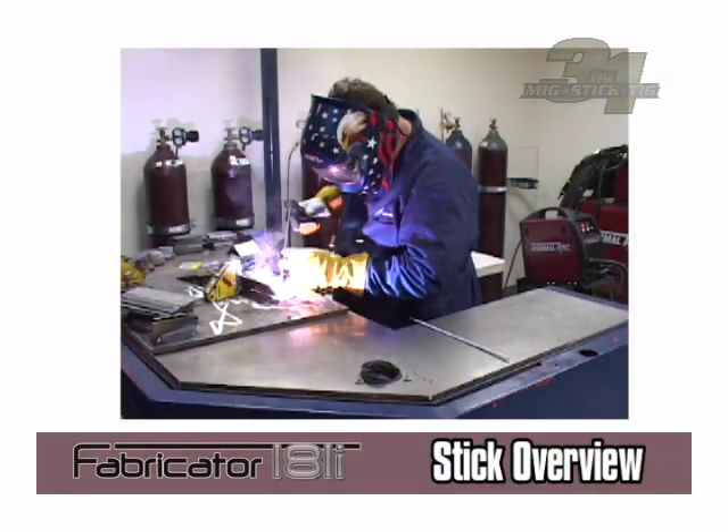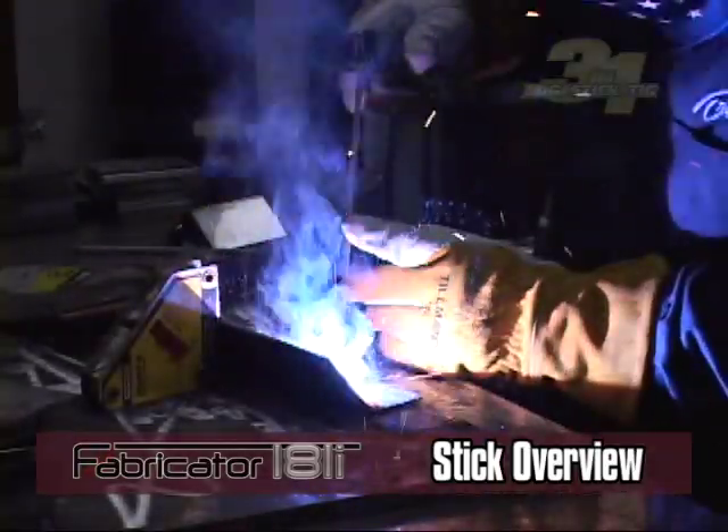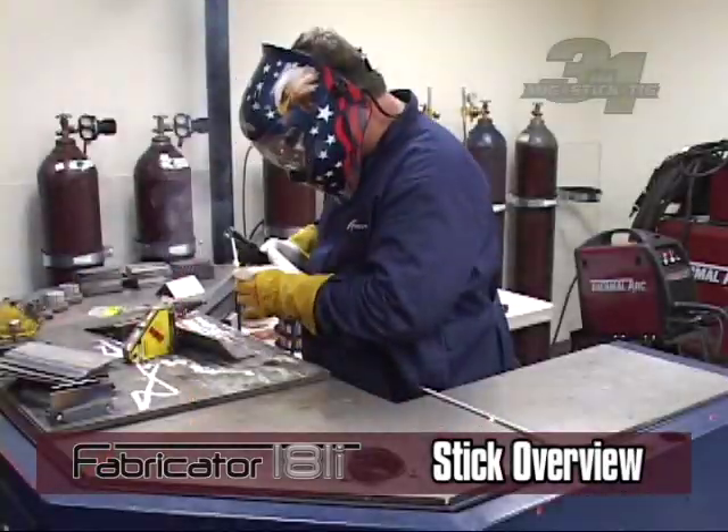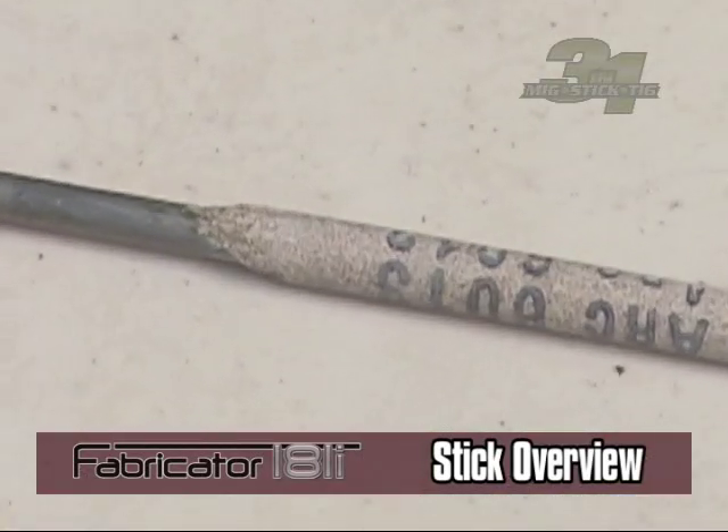Stick welding uses constant current to maintain the welding arc. It uses a consumable electrode to produce the weld. Consumable electrodes contain different materials that are coated with flux for shielding.